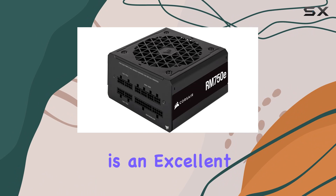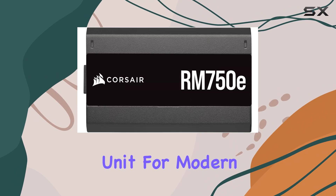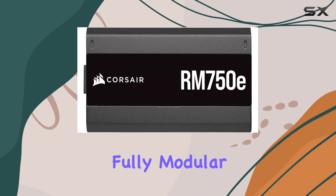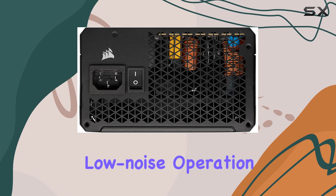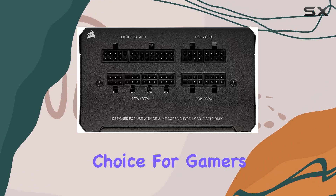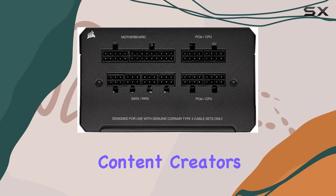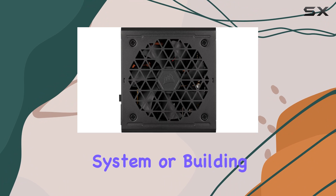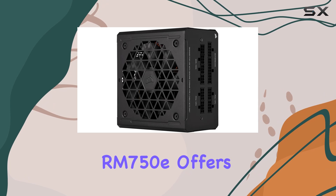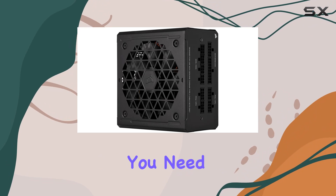In summary, the Corsair RM750E is an excellent power supply unit for modern PC builds. Its fully modular design, dual EPS-12V connectors, low noise operation, and high efficiency make it a top choice for gamers, content creators, and professionals alike. Whether you're upgrading an existing system or building a new one from scratch, the RM750E offers the reliability and performance you need.